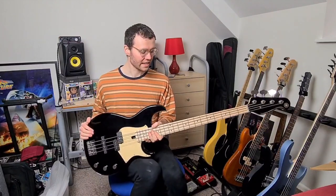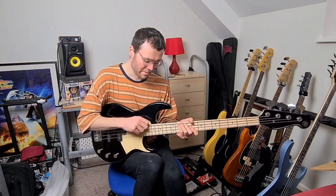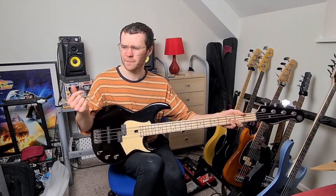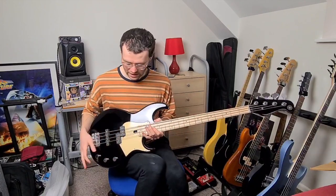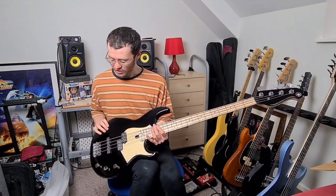Nice and in tune. It's good that they've loosened the strings actually, because that's how you should ship things — they're less likely to get bowing of the neck when the strings become tighter in the cold and they pull the neck. So if you loosen them, they're not going to do that. You should always do that when you're sending a bass.